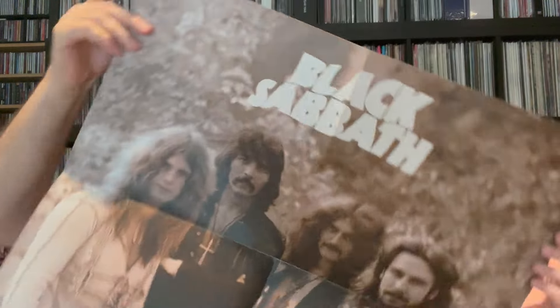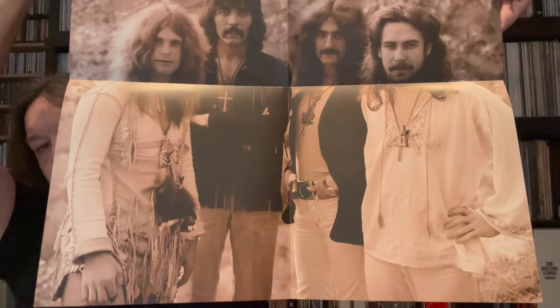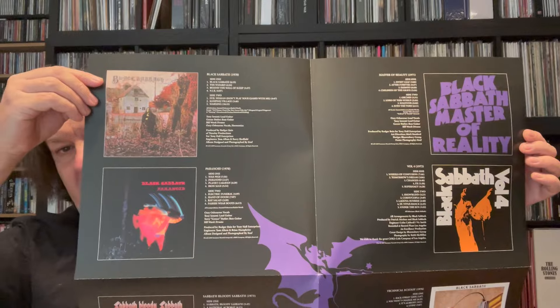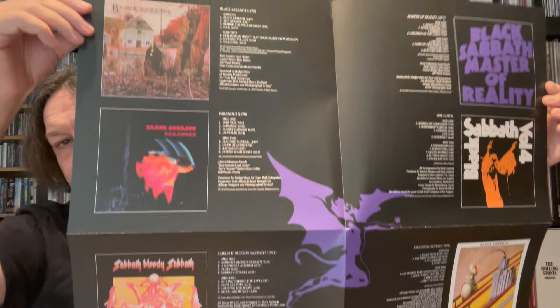The double-sided poster — on one side you've got the boys way back in the day, really good thick paper as well. The other side, which is kind of really interesting actually, has the eight albums with all the track listings and the credits. I can imagine a lot of people going for that side actually, but they're both really good. That's the only addition — there's no book, hard or soft cover, with this one.